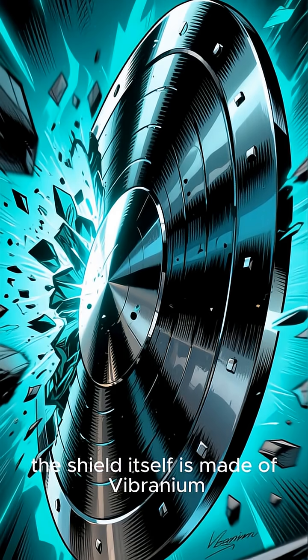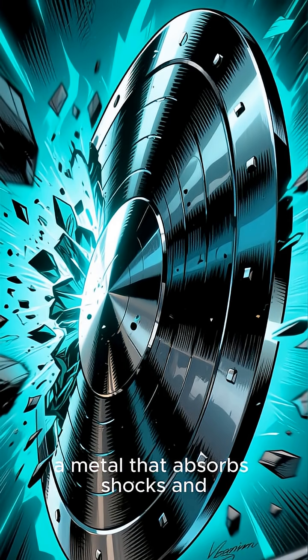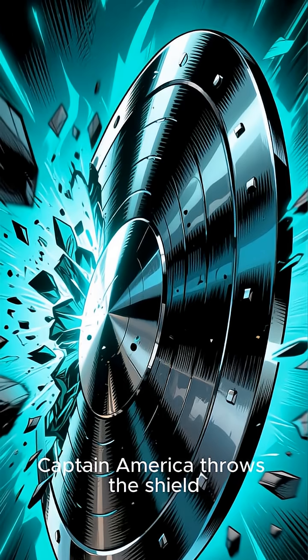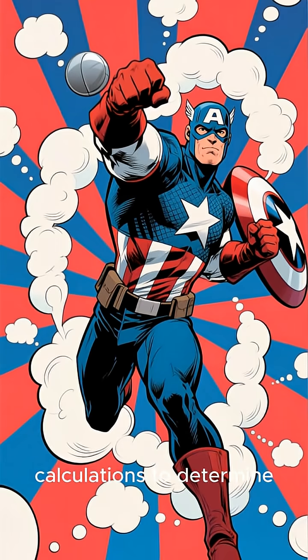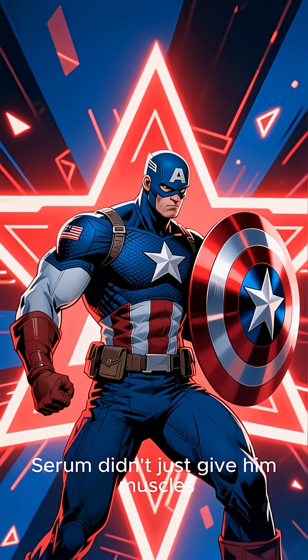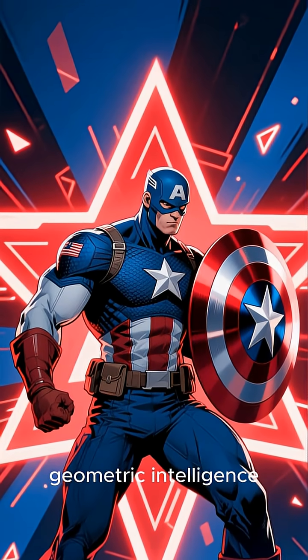Furthermore, the shield itself is made of vibranium, a metal that absorbs shocks and returns them as if it were a rubber ball. This means that every time Captain America throws the shield, he performs complex calculations to determine exactly where the shield will return. It's clear that the Super Soldier serum didn't just give him muscles — it gave him terrifying geometric intelligence.